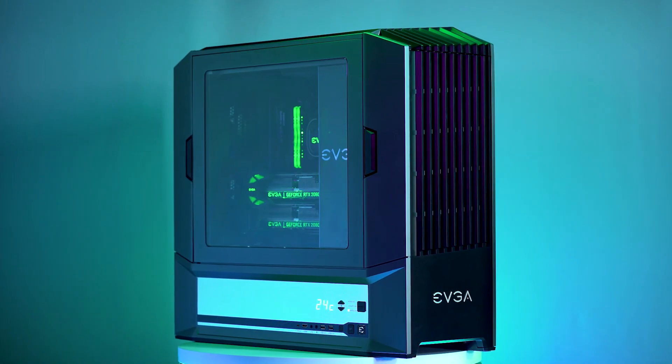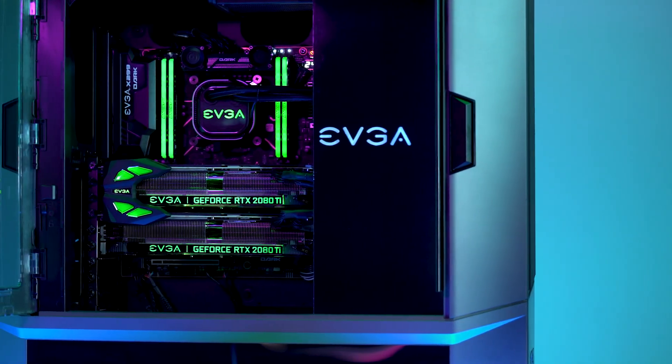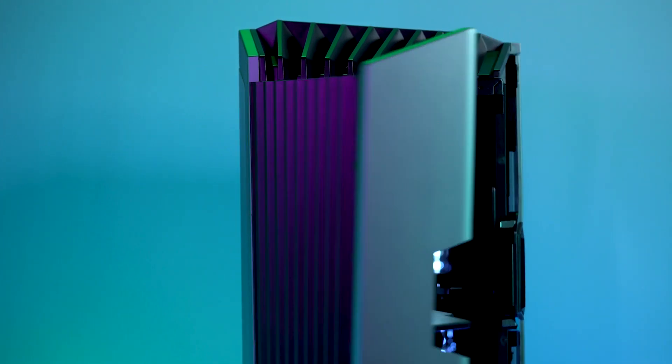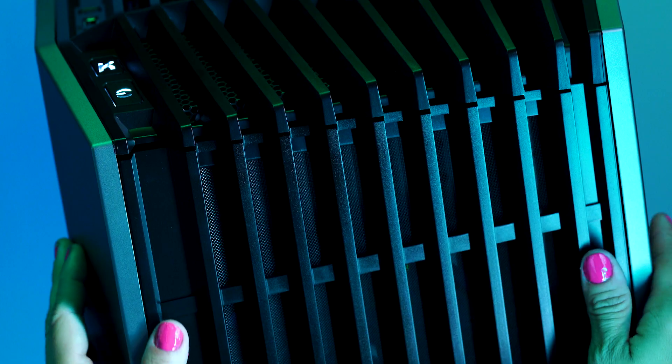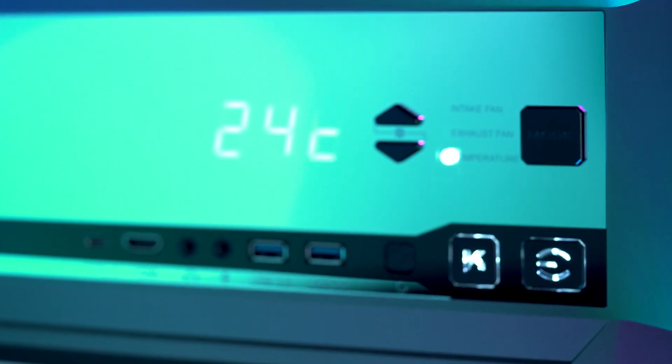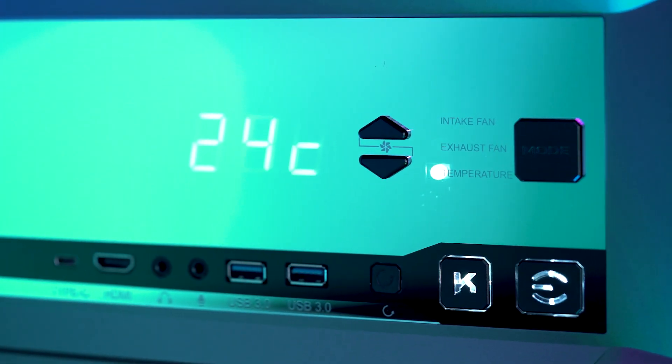The first step was picking out the right case, and we pretty quickly decided on the EVGA DG87. This is an incredibly unique case with plenty of room for components and cable routing, resulting in a clean finish and easy upgrades. There's a beautiful mirror panel with built-in temperature gauge and fan control.